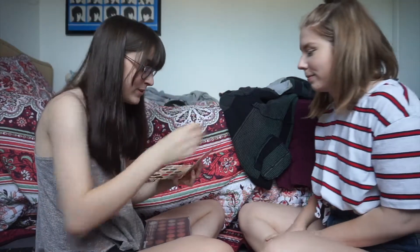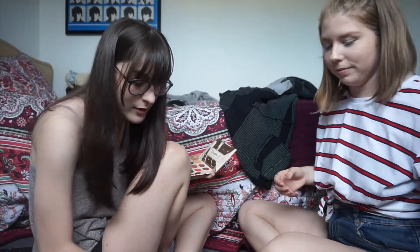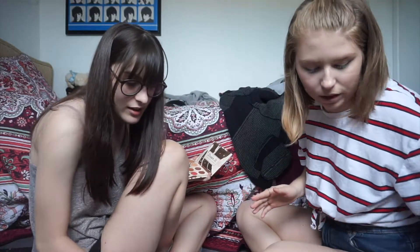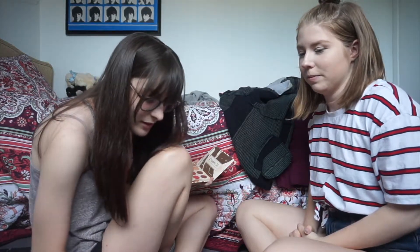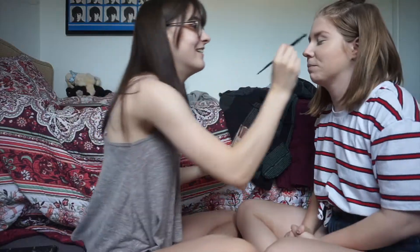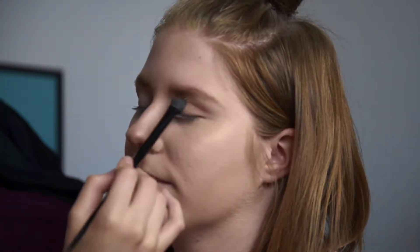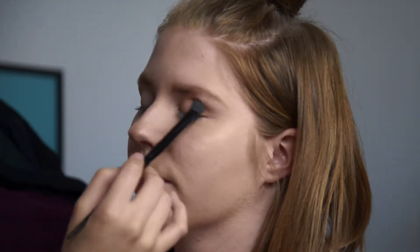I'm going in with the eyes now. I think I'm going to use Kathleen Lights' Dream Street palette from Colourpop because it's beautiful. I'll exclusively use this — let me grab your eye brushes. I'm mainly excited for the eyes because I feel like I could do semi-well. I'm making so many messes — they're so pigmented, holy sh*t. My hands are shaking.